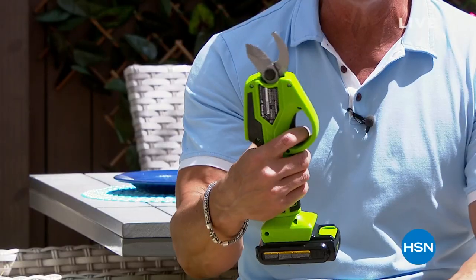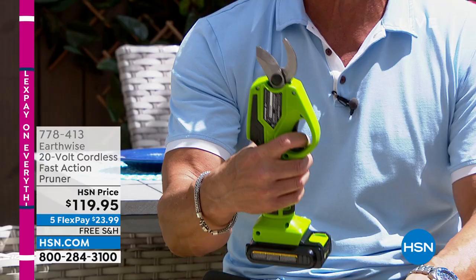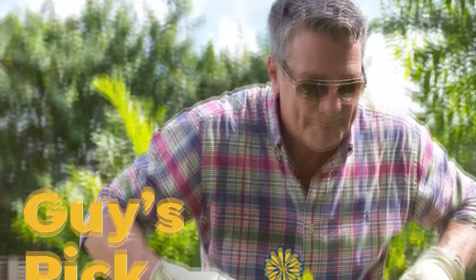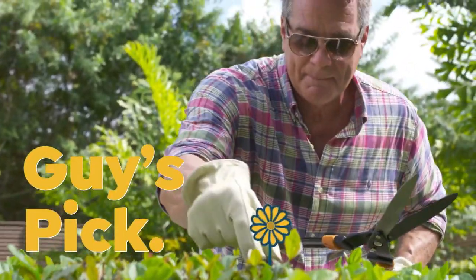I also wanted to mention a promotion — let me just show it to you. I'm buying this as soon as I get off the air. This is from Earthwise — our handheld power pruner. I will tell you right out of the gate, this is not a toy. This is a serious weapon against trees, limbs, branches, all kinds of stuff. I've actually got a little branch that I just cut here, and I want to show you how this works.